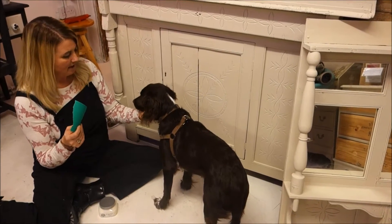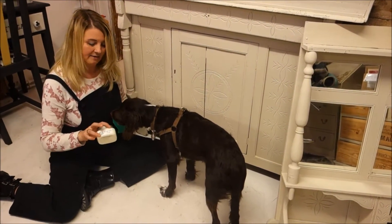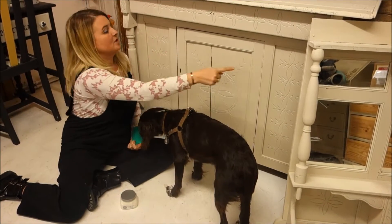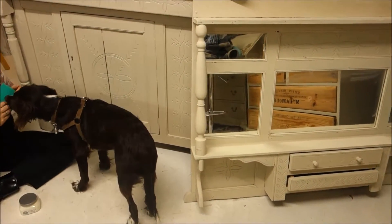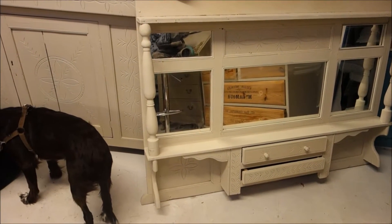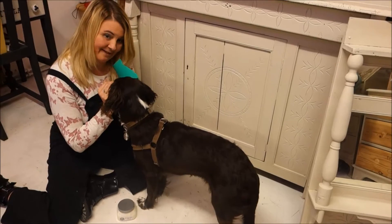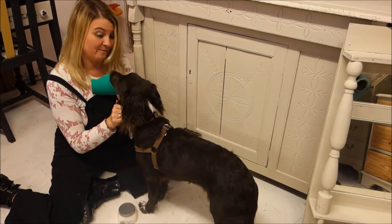I'm also thinking about doing some crackle glaze technique using Artisan Enhancements. That would involve putting a layer of this product not everywhere, but maybe in these two panels here and the matching panels on the other piece. That would then need to be left overnight before we can go on to the next stage. Chalky's very partial to a bit of sandpaper - she likes shredding it all over the floor but it's not very good for your teeth!